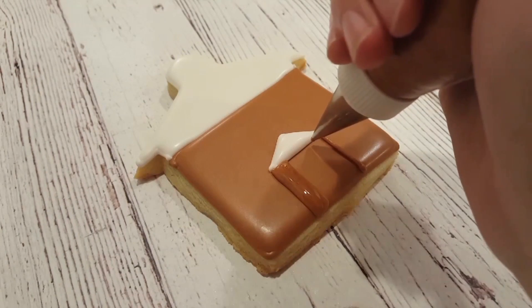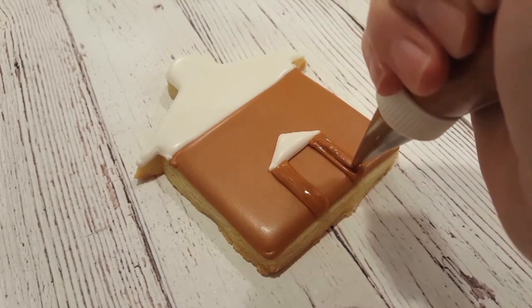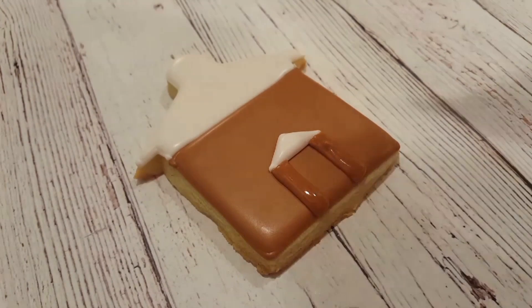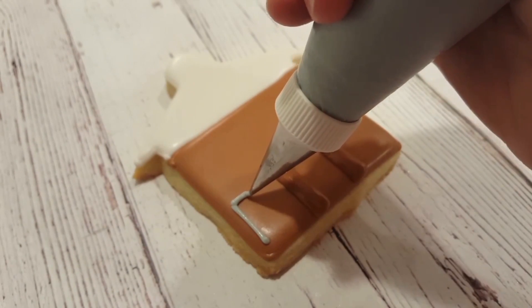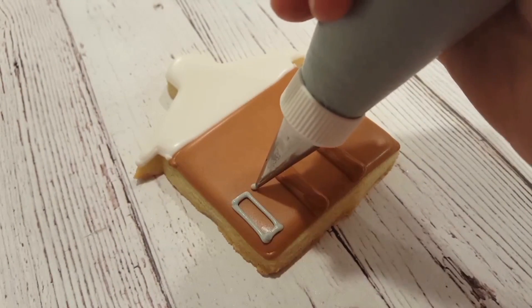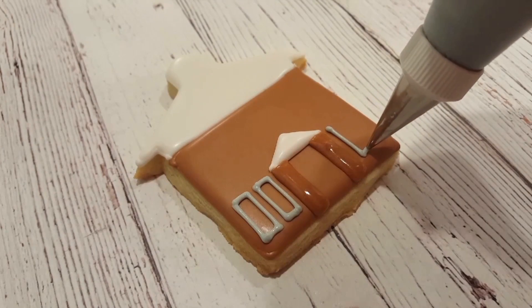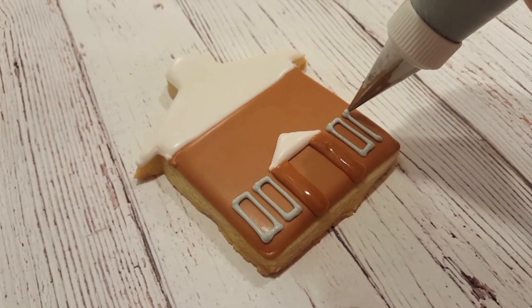I want to add some columns on either side of the door, and I'm just using piping consistency reddish brown for this with a number two tip. I didn't bother with the flooding consistency since it is such a small area. I've also got a piping consistency gray, and I'm going to outline and fill in the windows with the same piping consistency. Again, since there are such small areas, you probably don't need the flooding consistency.